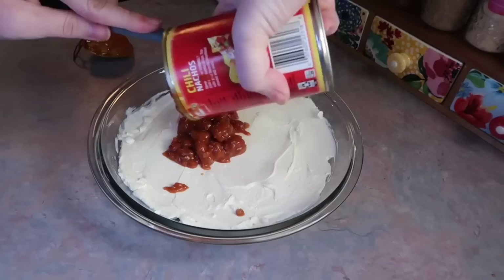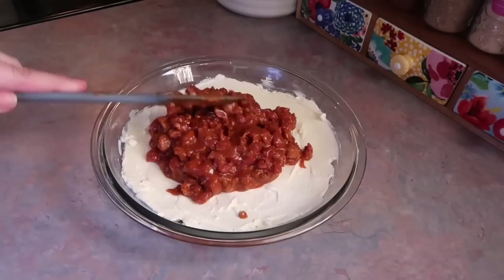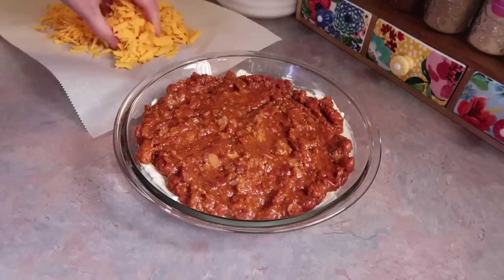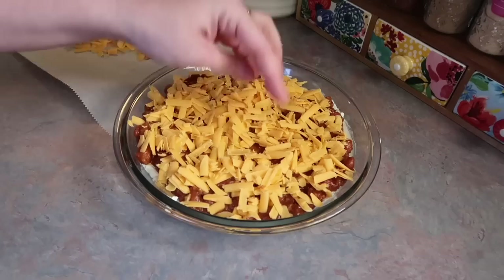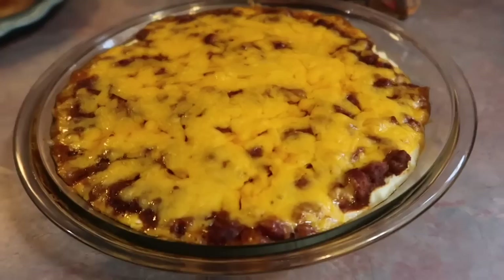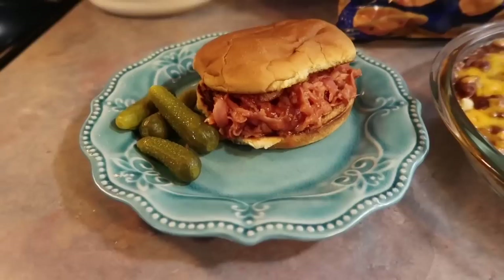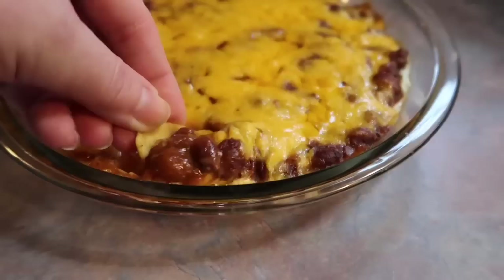We normally use Hormel chili for chili dogs — usually the no-bean one, but for this we tried it with beans. I also shredded a block of sharp cheddar cheese and simply sprinkled that over the top. That goes in the oven at 350 degrees for about 20 minutes until it's nice and bubbly and the cheese is melted. I served it with some Frito Scoops family style, and back over to the ham barbecue sandwich I switched it to a saucer plate and threw some pickles on the side. We love this dip — it's definitely a crowd pleaser and it was just a really good night.